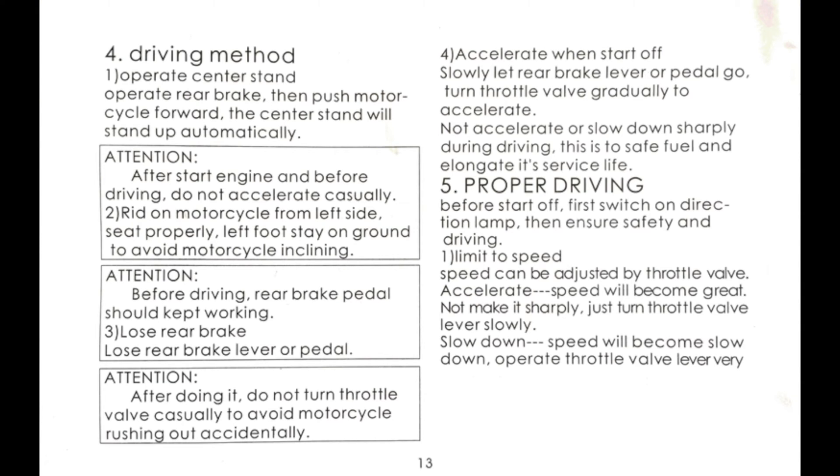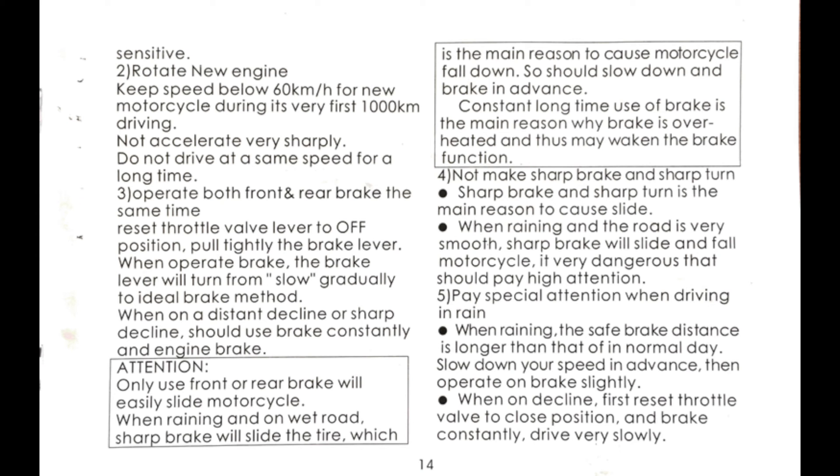Page thirteen: push the scooter forward to get it off the center stand. Hold the rear brake so the scooter doesn't accidentally get away from you. Accelerate by twisting the throttle gradually. Page fourteen: to break in your new engine, keep your speed below 35 miles an hour for the first 600 miles. Don't accelerate quickly and don't drive at the same speed for an extended period. Use both front and rear brakes to slow down. Don't brake hard on sharp turns. Don't brake hard in wet conditions — stopping distance will be longer when it's raining.